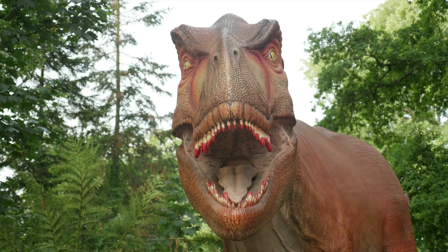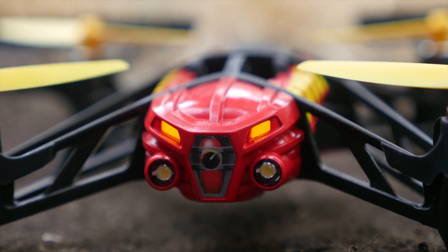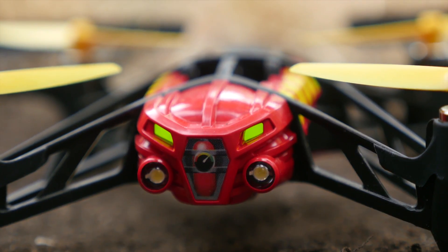Now that we're all set, let's go on a mission. To land, make sure the drone is above a flat surface and press the landing button.